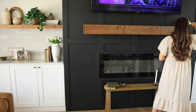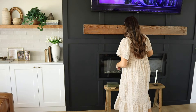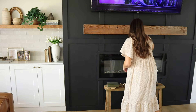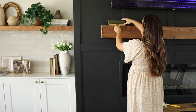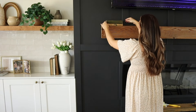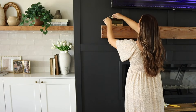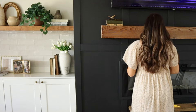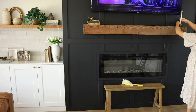I'm going to clean off our mantle. Fun fact — this is just a piece of cedar that we had left over from our porch, so it's very rough, not sanded down or anything, which I love for that rustic look, but it does make it a little tricky to clean. I'm going to keep it simple by adding a few books, and then I have this little gold bird on a branch that I'm going to stack on top, and then I'm going to add a candlestick on the other side.